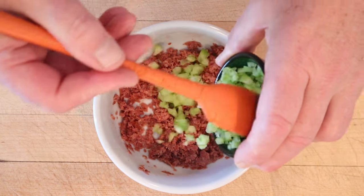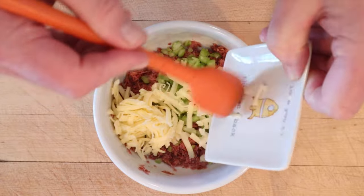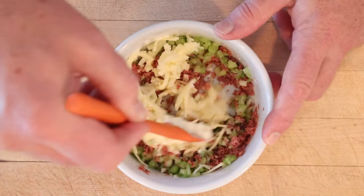Now we add in a diced or minced celery and shredded cheese. Didn't say what kind, so I'm going mild cheddar. And now we're to add mayonnaise — it did not say how much, I'm guessing enough to bind.